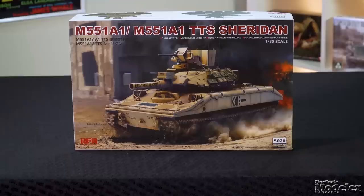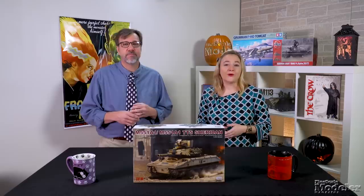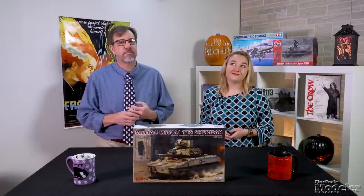Let's get started with Ryfield's 1/35th scale M551A1 Sheridan. This is the modernized version of the U.S. Airborne Armored Vehicle with new siding equipment that served after Vietnam.